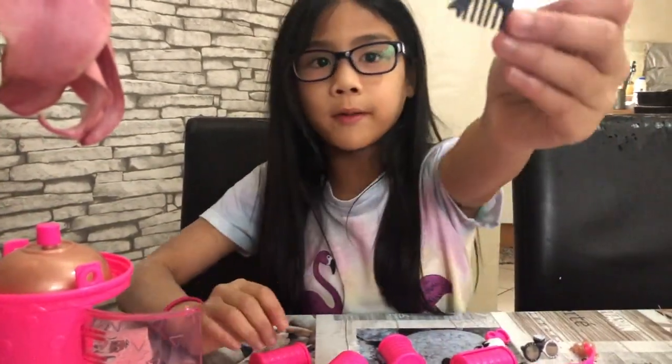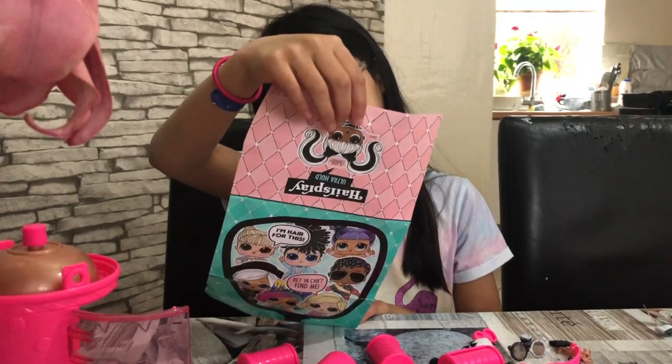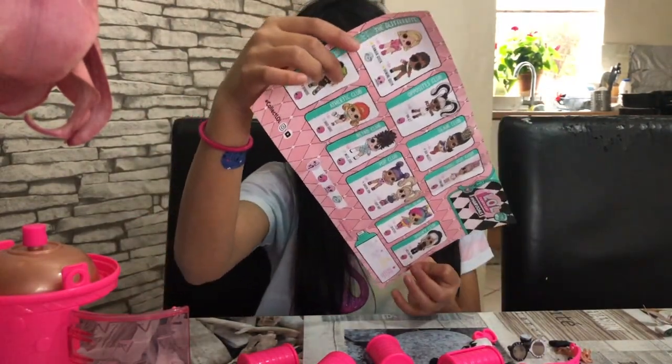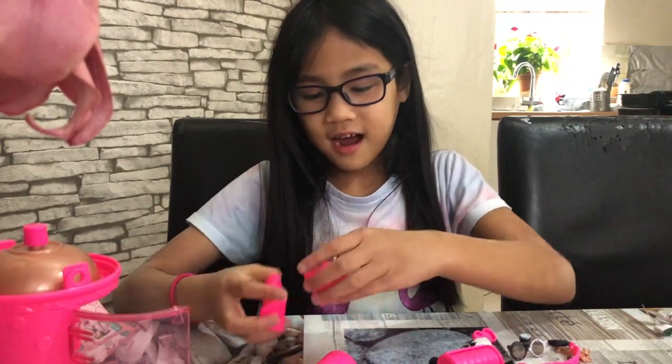It's black, so there are two LOL dolls that wear black. The only one that's on here is Young Cutie — the other one isn't listed. So I think I got Young Cutie!